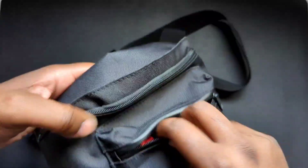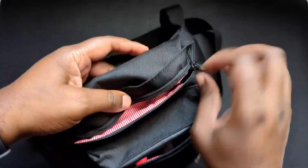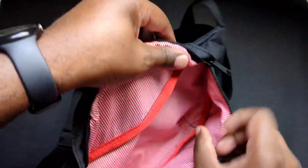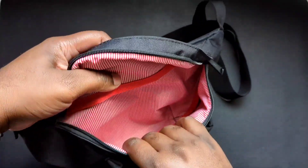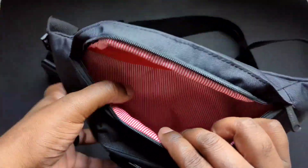So you've got the smaller compartment, and then you have the larger compartment here. This design is really nice — I really like it. It is pretty roomy. I wish there was another compartment in here for like a phone or something, but there's no other compartment.